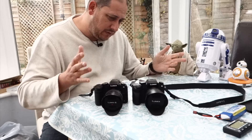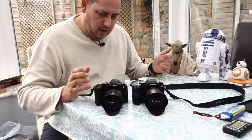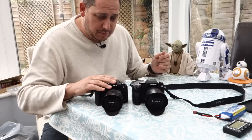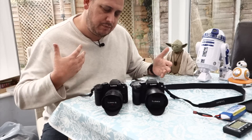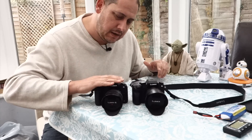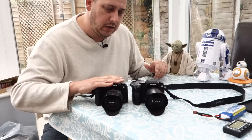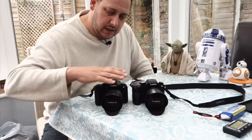Viewfinders — they're both nice, I've got no issue with either. The G80's is slightly better but the G7's isn't bad. I'm not sure how much the price difference is at the moment, but to me it wouldn't matter, because this isn't a particularly expensive camera and whatever I could get for my G7 I would sell it and upgrade.